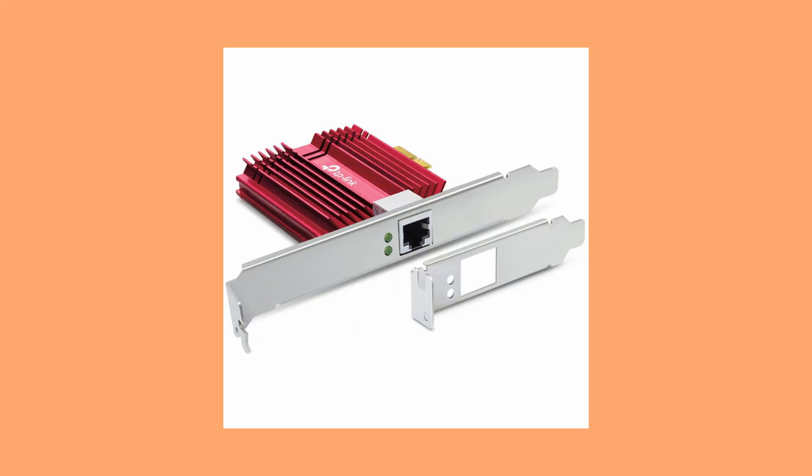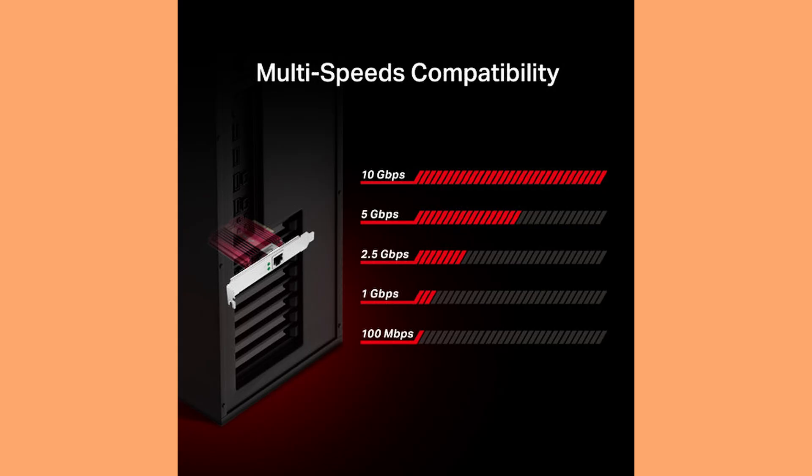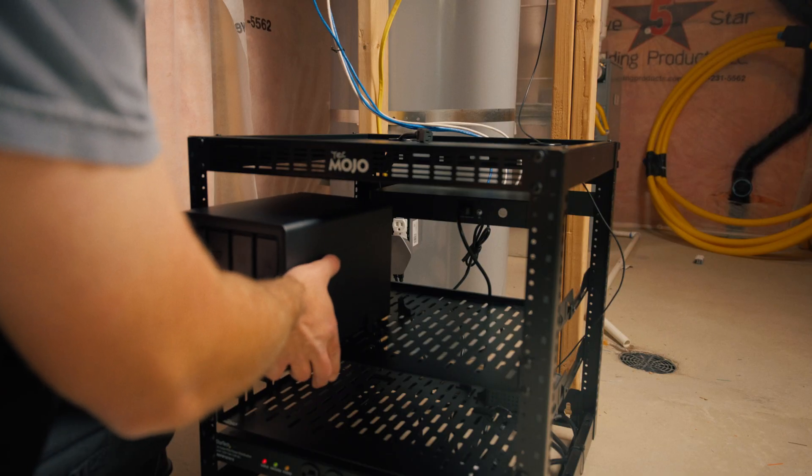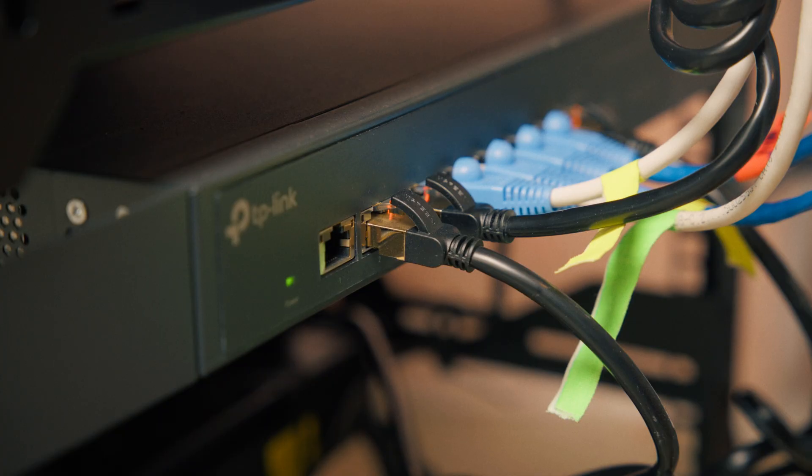Your computer also needs to be 10 gigabit ethernet capable. Mine wasn't, and most aren't. So I installed a PCIe 10 gigabit ethernet network card in my PC for about $100. If you're on a laptop or a Mac, I think you can get USB adapters for that as well — I'll leave a couple of links in the description. This step is pretty annoying, but it's 100% necessary to get fast connection speeds. Because if your computer doesn't support 10GbE, you're not going to get the transfer speeds even if you've run 10 gigabit ethernet throughout your house.